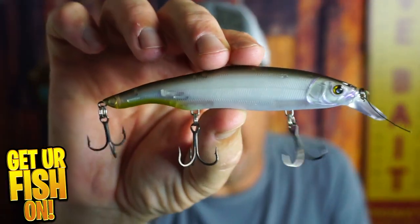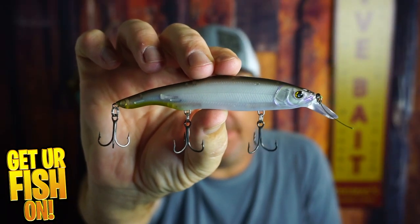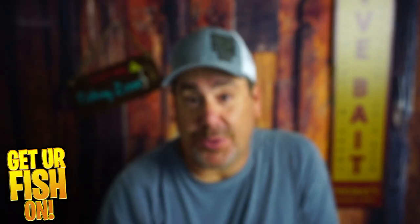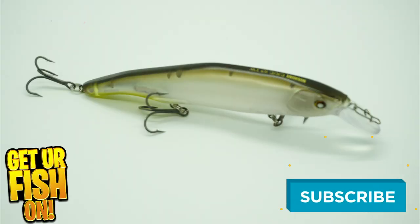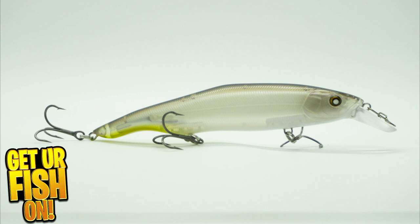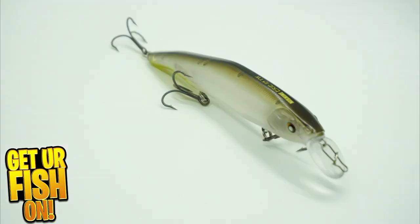Should you spend your good money on the Nasheen Erie 115 Jerkbait? That's what we're going to talk about right now. The Nasheen Erie is a shallow water topwater jerkbait style lure that is designed to mimic a dying bait fish struggling in that upper water column.